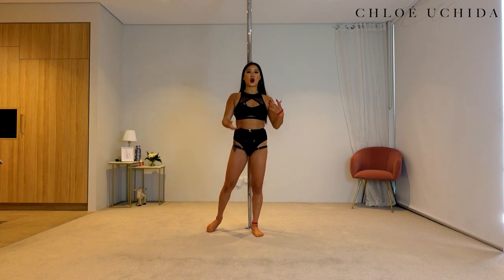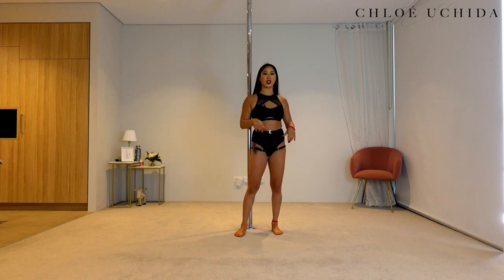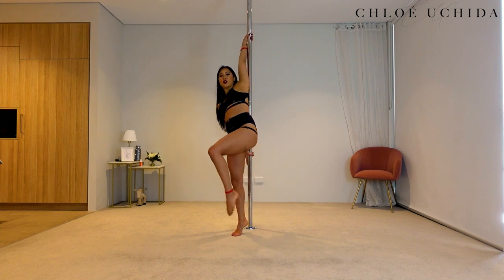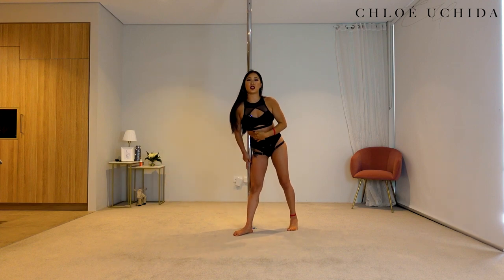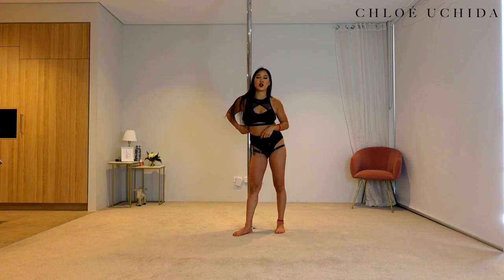Once you feel confident starting from the floor, you can try kicking up — but again, when you're kicking, make sure that you kick with your inside leg, the same leg as your top hand. Once you swing it back, keep your bum on the same side of the pole as your top hand, and keep your shelf on the pole.